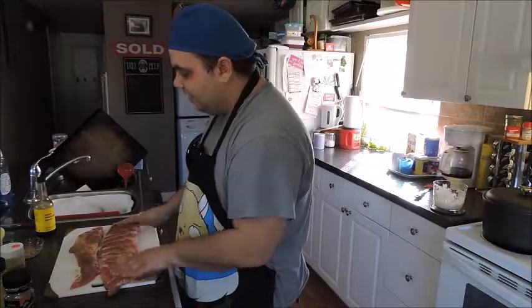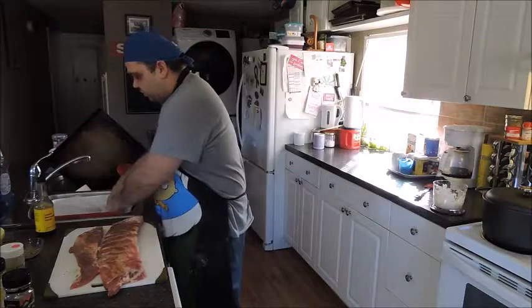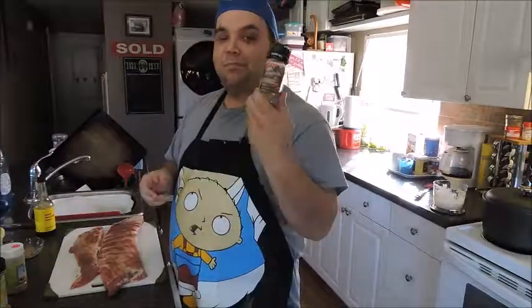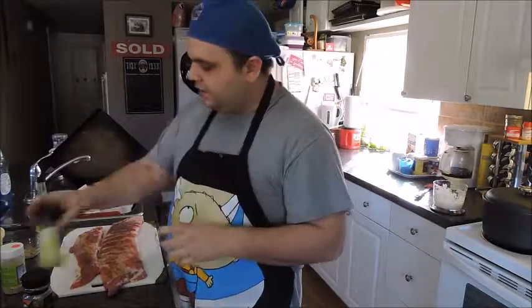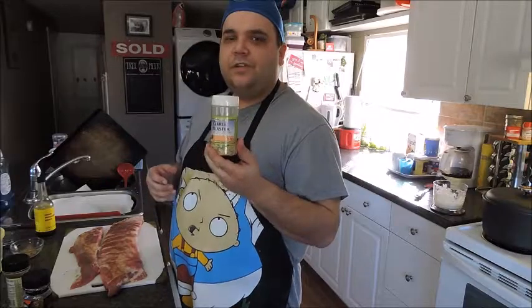When it comes to the seasonings, I actually made my own out of a few different ones. You don't have to — you can just go straight from the container. The seasoning I made is a teaspoon of blazing pepper bourbon, lemon pepper seasoning, and garlic blaster. This is actually from Tickleberries.